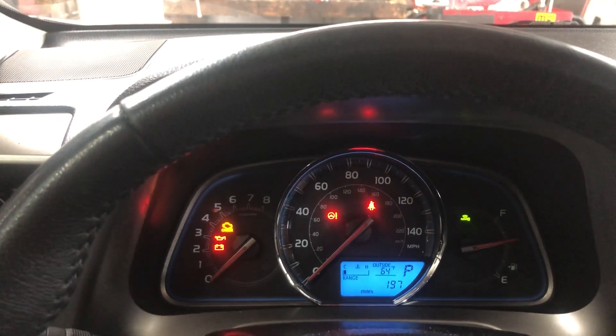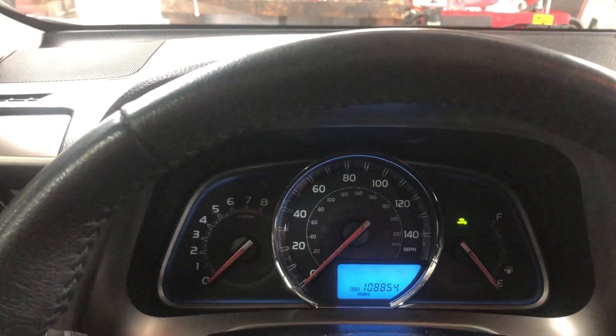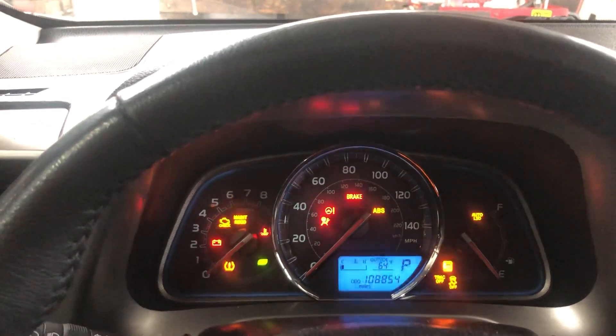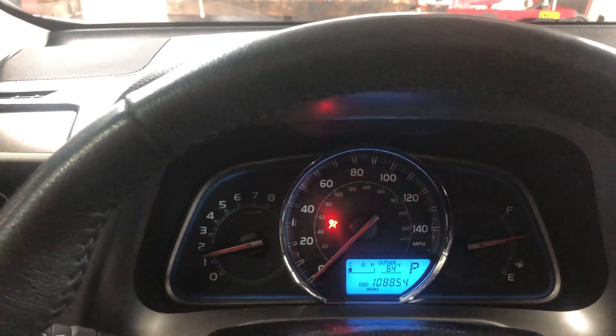Let's go back to where the customer had it on the odometer. Cut it off, put my foot on the brake, start the vehicle — and you will see that the maintenance required light is out. Thank you so much.